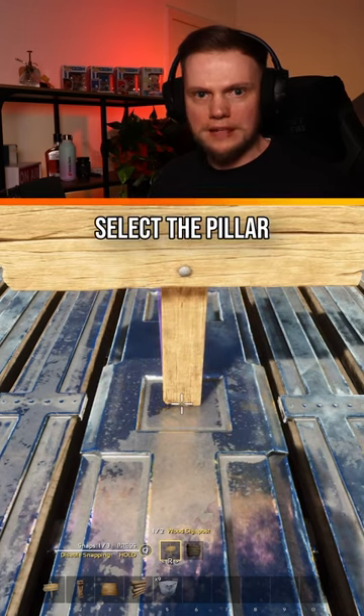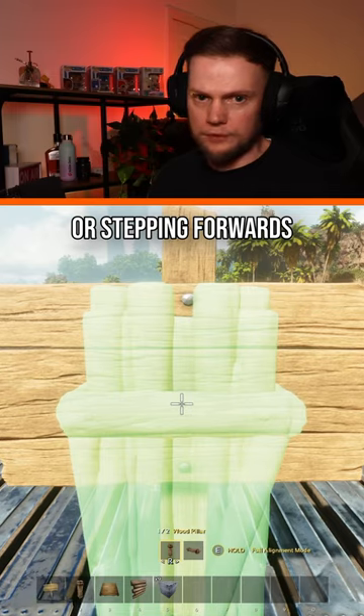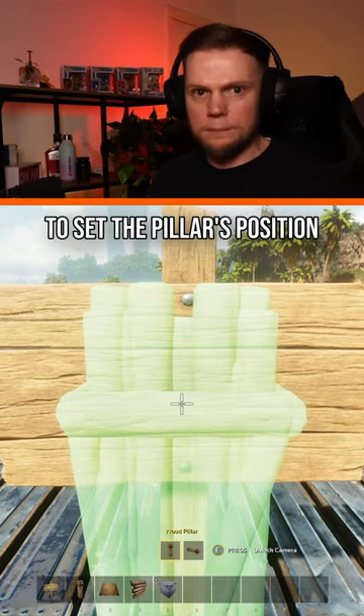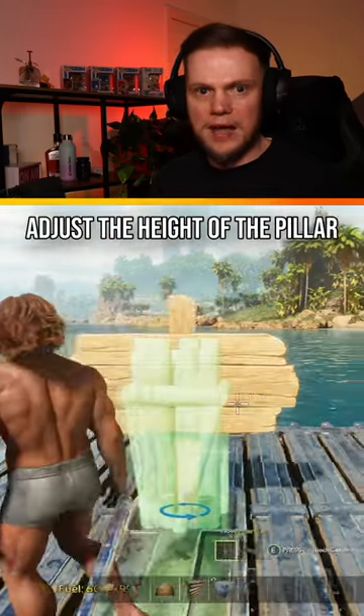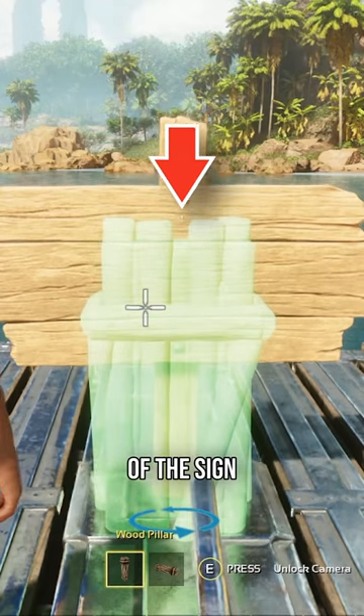Without moving, select the pillar to position it over the sign. If done correctly, the pillar will not move when looking up or stepping forwards. Click fire once to set the pillar's position. Adjust the height of the pillar until the top of the central column is level with the join between the top and middle planks of the sign, then place it.